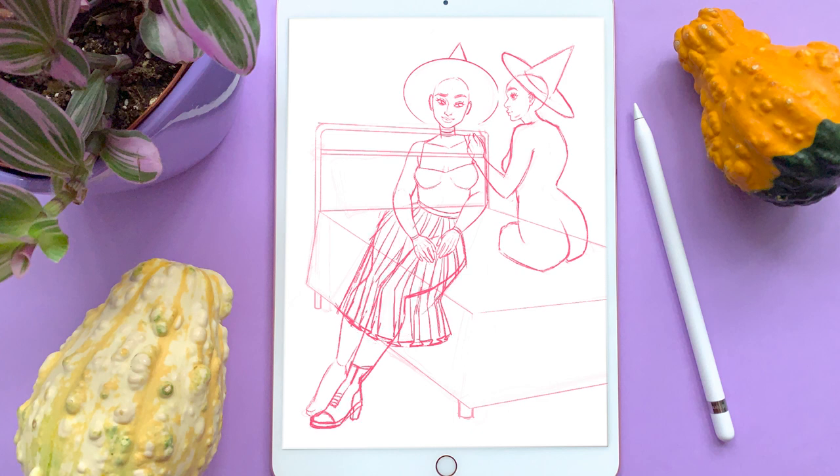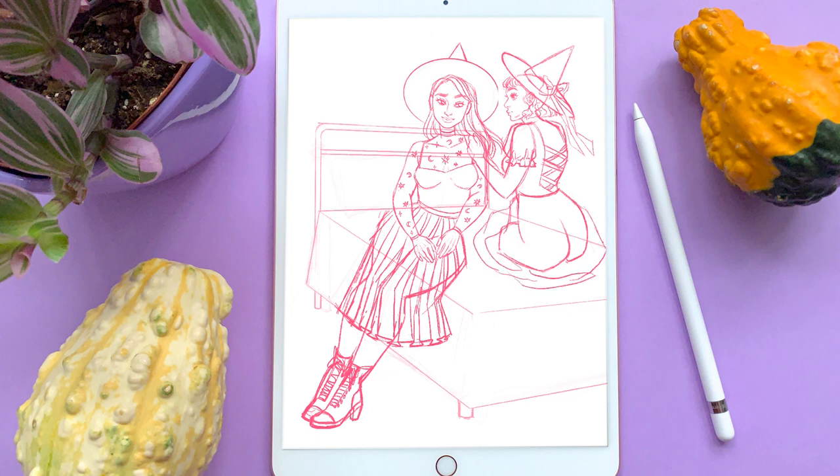I often plan out my color scheme during this stage as well, which I did loosely for this piece, but the final result ended up being fairly different from what I originally planned. After I finish the sketch, I print it out and use a light pad to trace it onto the watercolor paper. This way, I get the cleanest sketch possible without damaging the watercolor paper by sketching and erasing constantly.